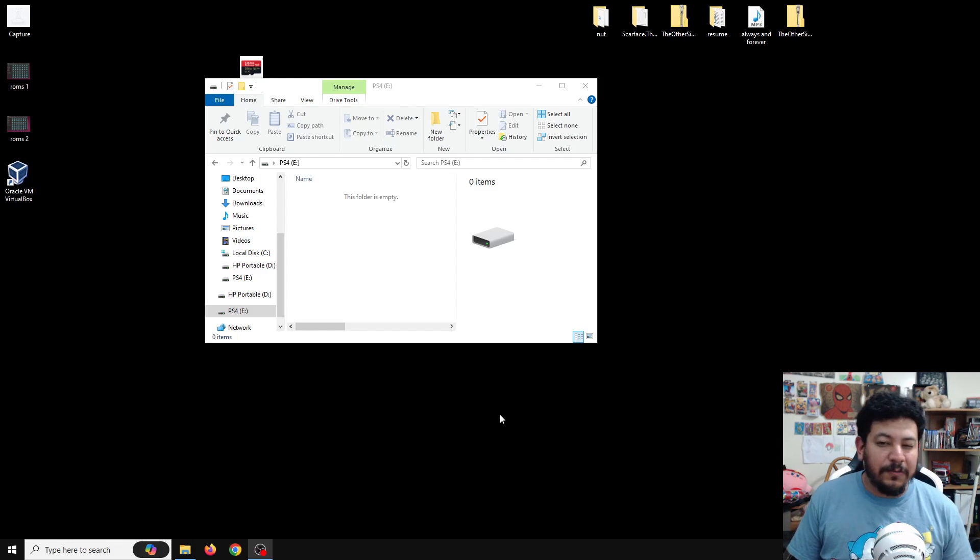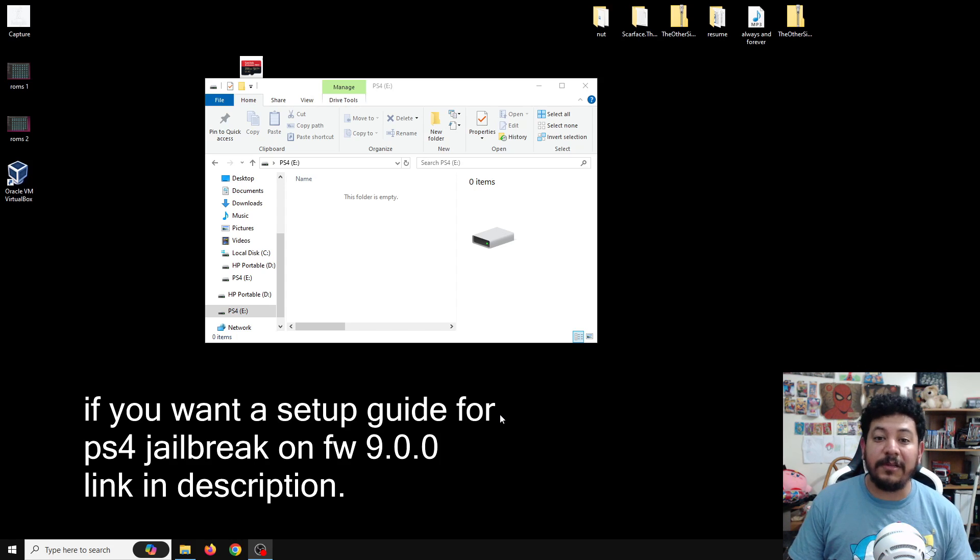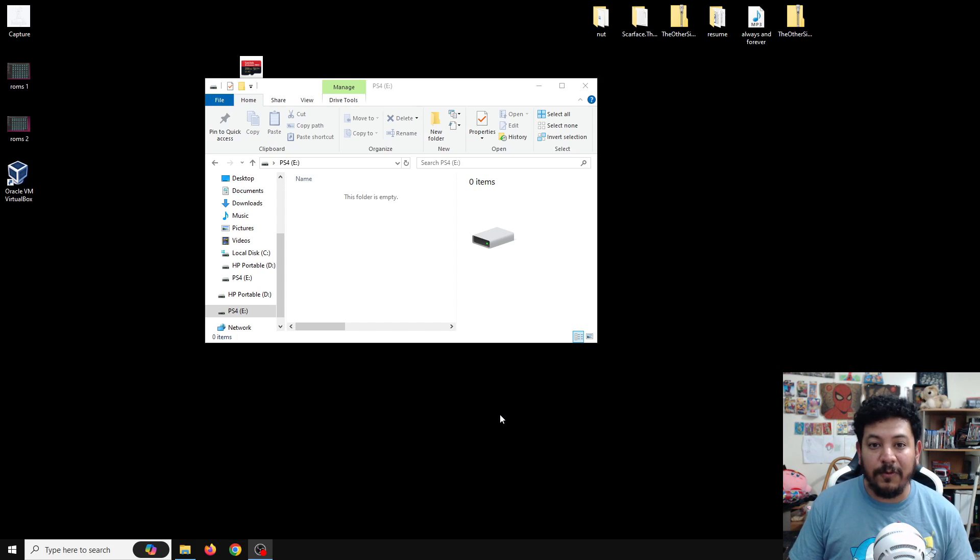Before we get started, I want to mention that this video covers only the steps to install packages on an already-jailbroken PS4. If you're interested in a setup guide for jailbreaking your PS4 on firmware version 9.00, I'll have a link in the description to that video. Check that out first, then come back here.